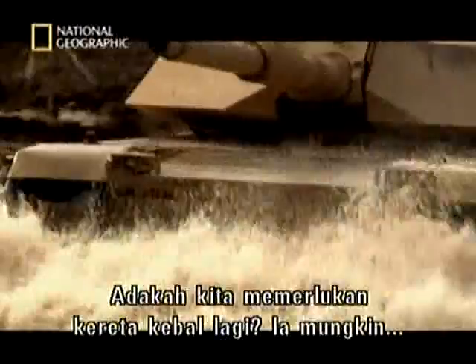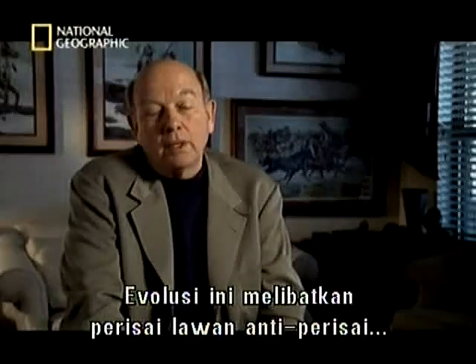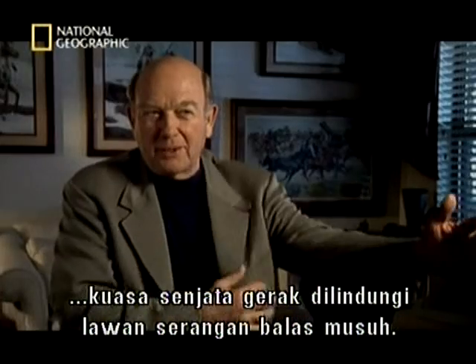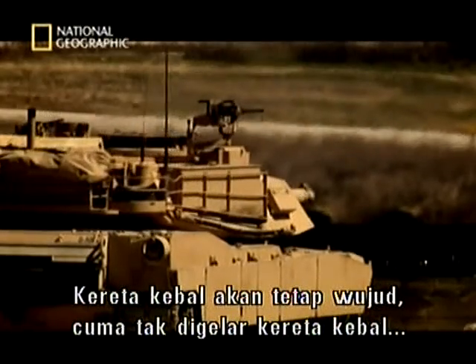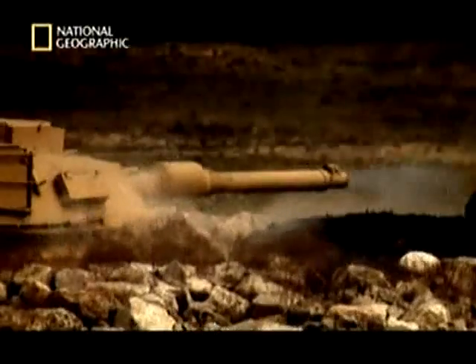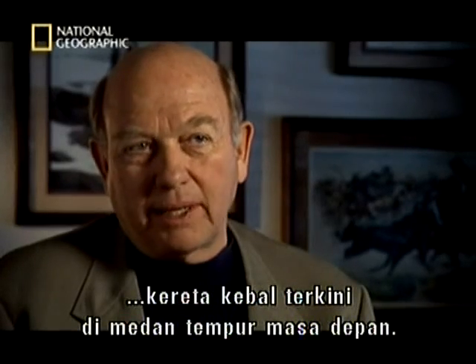Do we need tanks anymore? That's for other people to decide, but we better think about it. This evolution has been armour anti-armour — mobile protective firepower against the enemy's counter. I think you're always going to have a tank-like vehicle. Let's not call it a tank anymore — call it a horse. But what we have to have is: what is it that's going to fulfil the role that the tank plays today on tomorrow's battlefield?